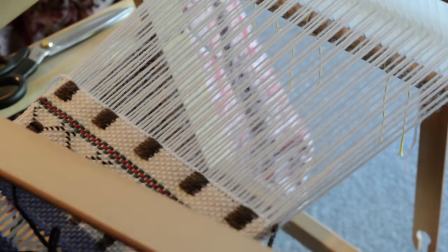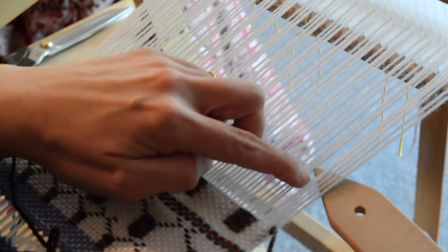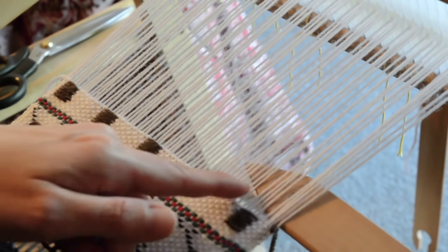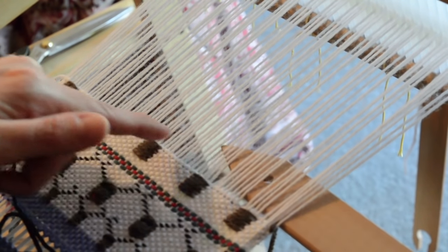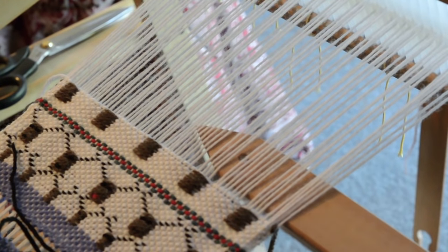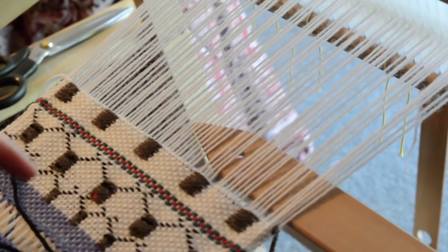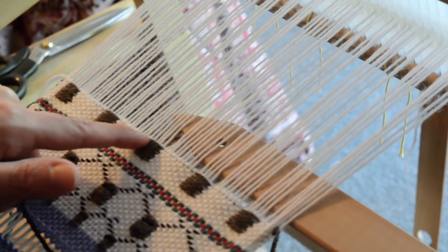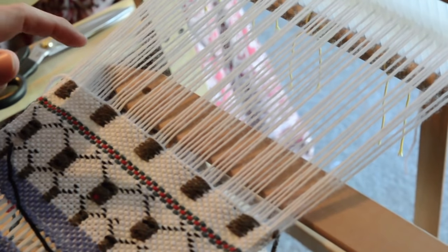Now we're going to start on the antlers, so we're up to row seven. We start with five up and one down, then four up one down, then two-four-six-seven up one down, four up one down, then eight up one down, four up one down. The easier way to do this quickly: the threads either side of your rectangles are the ones that go down. If you can see that pattern as you go across — that thread runs alongside that one so that one's going down, and that thread runs up the opposite side so that one's going down. Otherwise you can just count it.